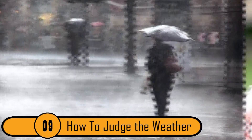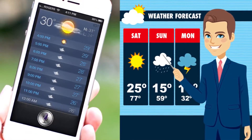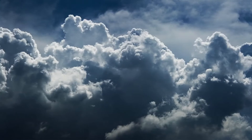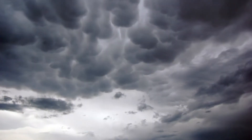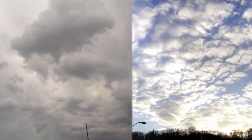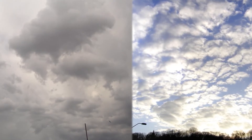How To Judge The Weather. Most people check their phone or watch the news to check the weather. If you don't have either of these handy, you can use the clouds to judge the weather. Look at a small cloud in the distance — if the cloud gets larger, you can expect rain; if it gets smaller, you can expect a clear day.